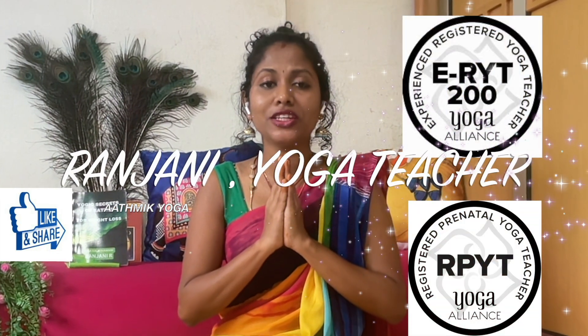This is Ranjini, a certified yoga teacher, pregnancy yoga trainer, and a meditation coach from Atmic Yoga. Let's get started.